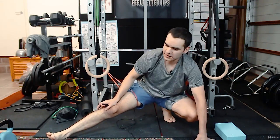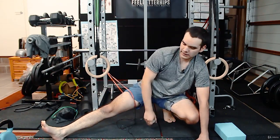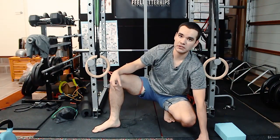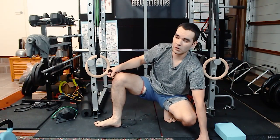Every stretch you do, there isn't a correct way of doing it, and there's no wrong way of doing it either. Some people get improved flexibility just doing the wrong thing. Just make sure you don't compromise the knee.